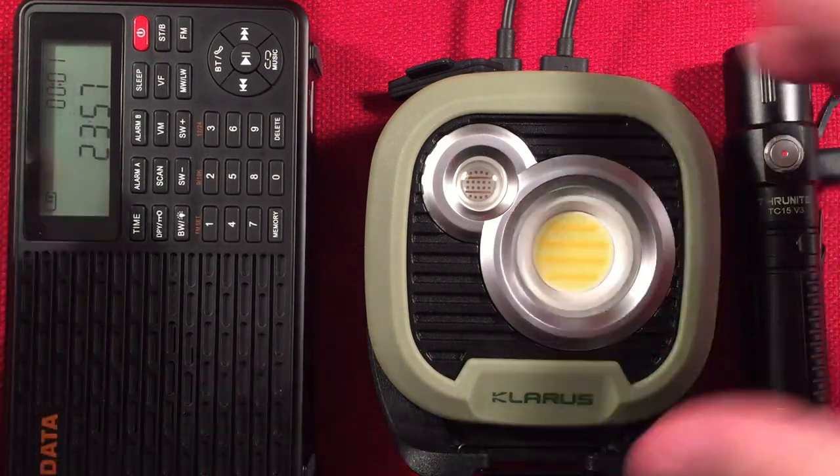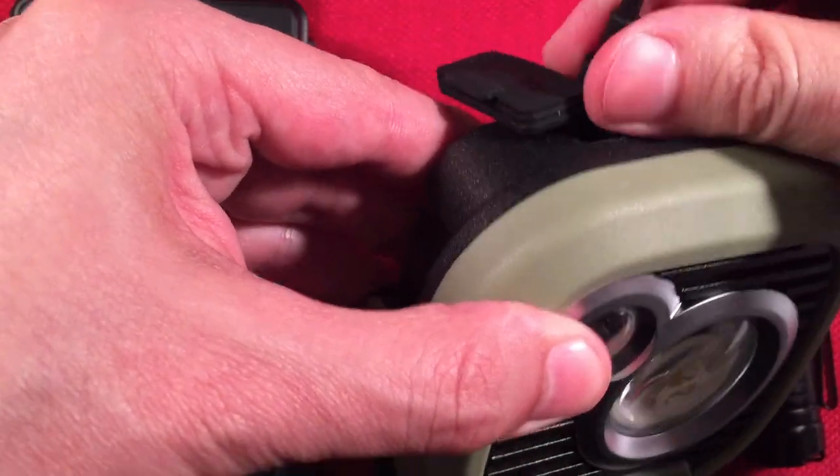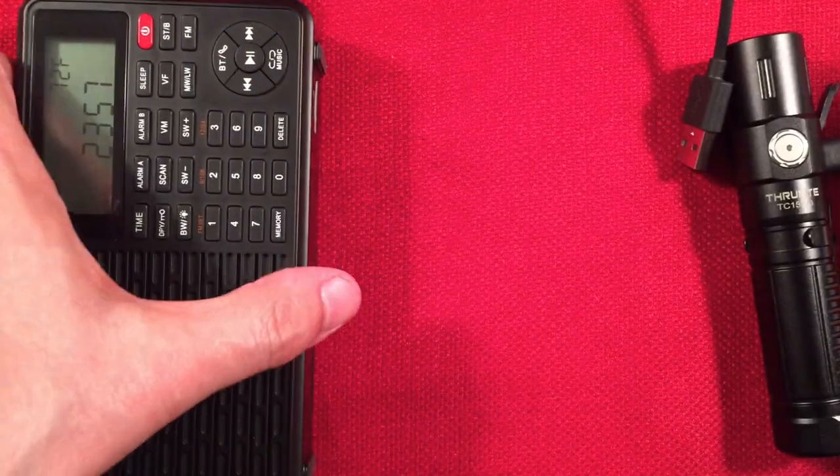For emergency power, camping, work light, auto use — this thing is fantastic. Being water resistant and built like a tank makes it great. So we're going to turn the lights off, do a little color demo, and then final thoughts.